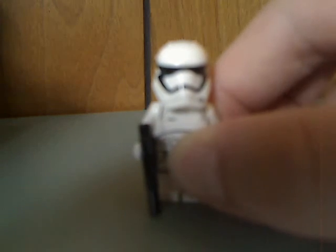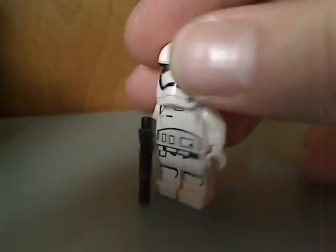Next up is a First Order Stormtrooper, and it's just about as plain as any other — the helmet piece and angry clone face. But nice to get for army building.